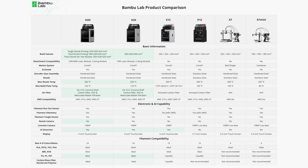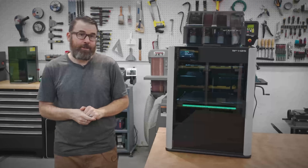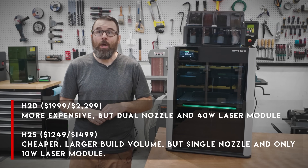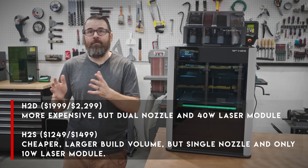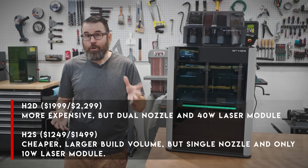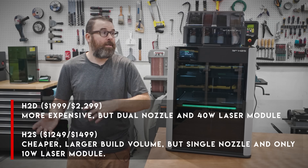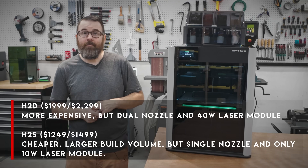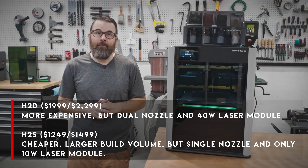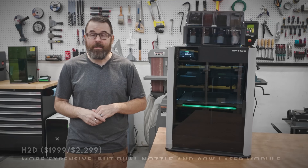If you're trying to choose between the H2S and the H2D, there are a couple of things to take into consideration. If you need dual nozzles, if you need to print with two different materials, or you need the option of the 40-watt laser module, go with the H2D. However, if you do not need the 40-watt laser module and you do not need the dual nozzles but you want the larger build volume, the H2S is going to be the one to go with. Functionally they're identical in every other way — they're going to print all the same materials in the same way with the same quality.